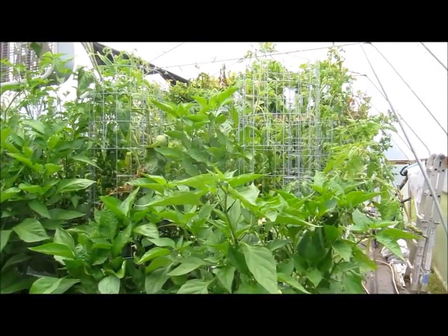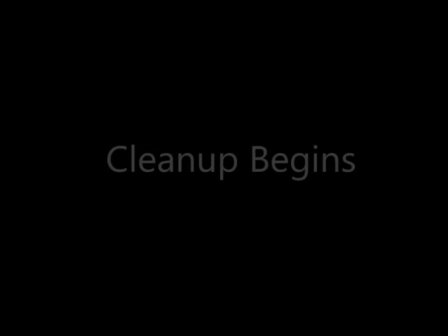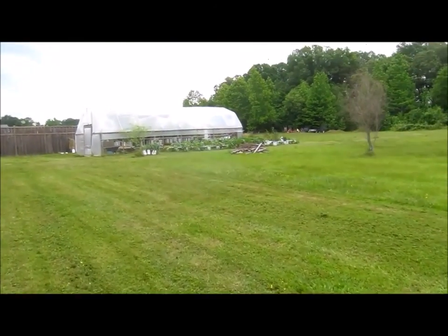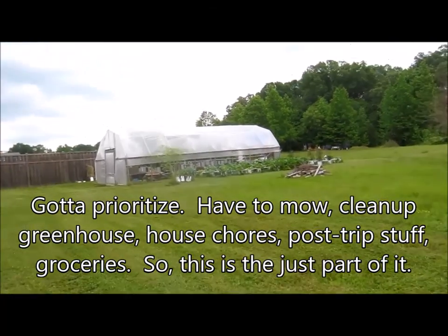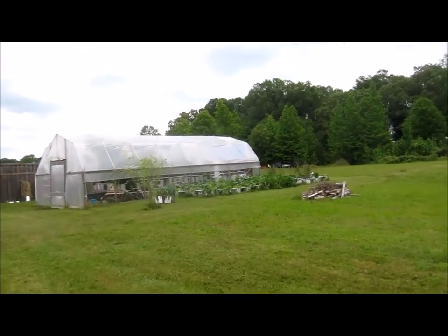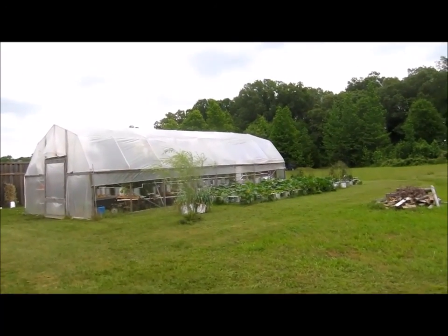This is Brent. The first thing I'm going to do is clear the paths a little bit — I'm not walking through the jungle to get stuff done. Next thing I'll do is remove all the dead and dying, and we'll go from there.